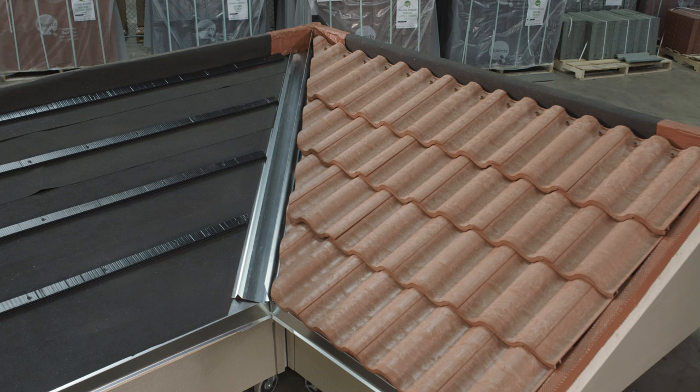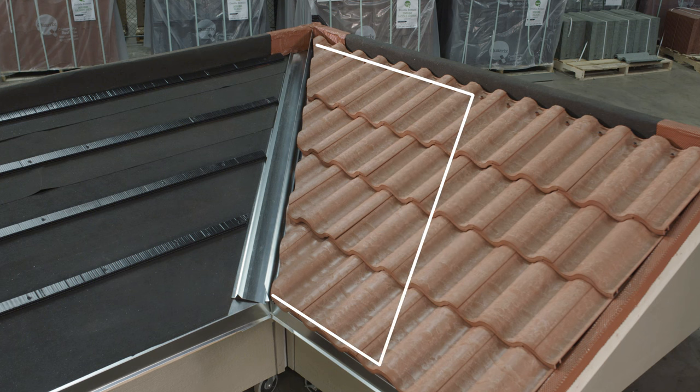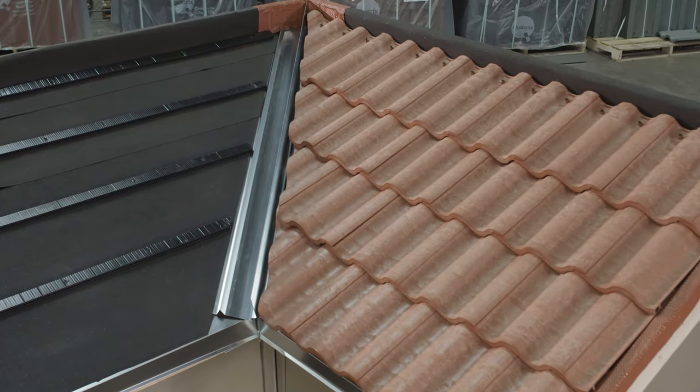To achieve your cuts for your hips and valleys, simply measure out 23 inches from the center at top and bottom to create your parallel line. Snap your chalk line and then cut. Those pieces will now slide over to your hips and valleys and then simply backfill with two full tiles.